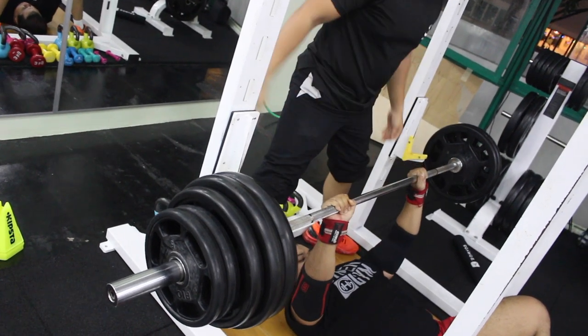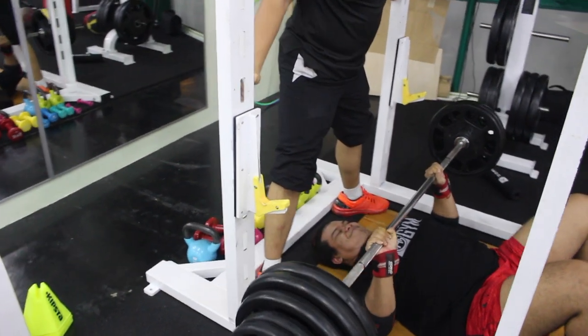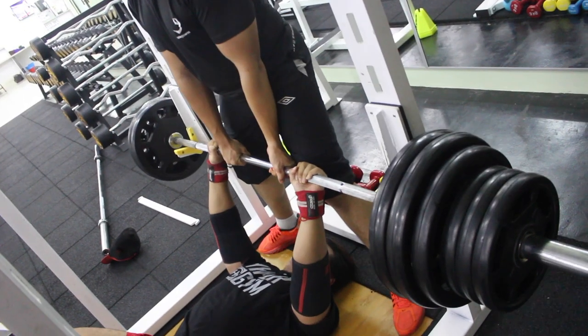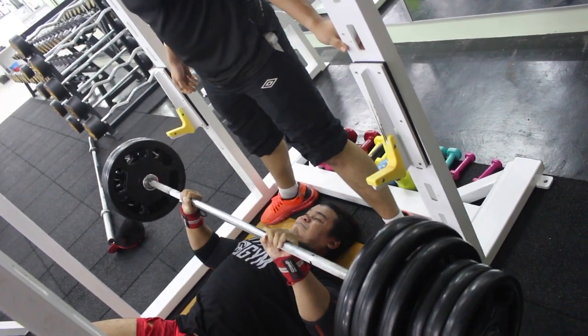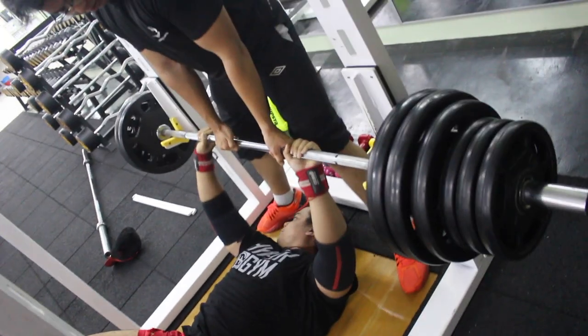This is my second-last set — I went for a double. As for today, I went up to a single only. And here is the last set, the single. There's a bit of a struggle there, but I managed to grind it out — good enough.